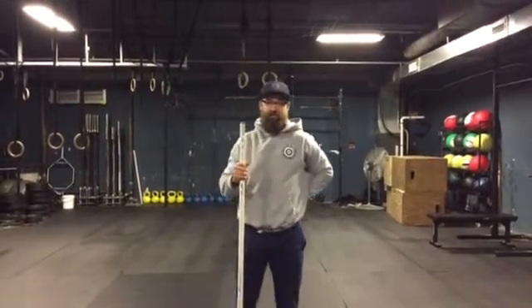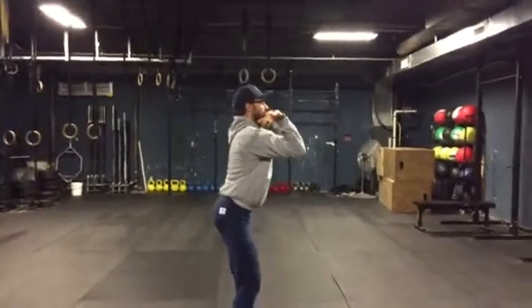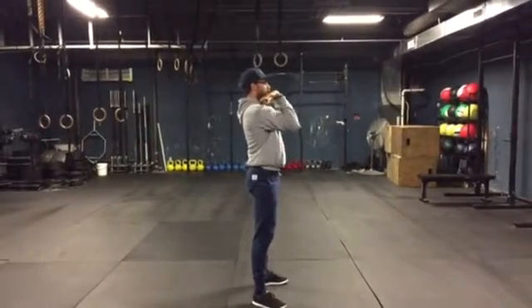One of the things that I'm noticing already is a lot of people have some problems with keeping a nice neutral torso. So what I'm seeing a lot is this, as opposed to having to be more here — straight down and straight up.